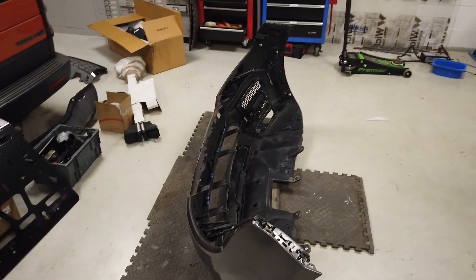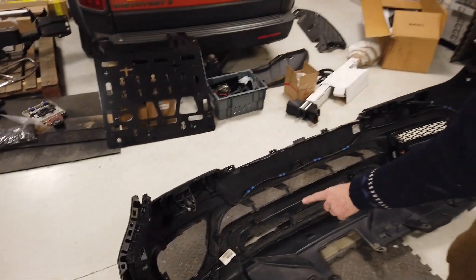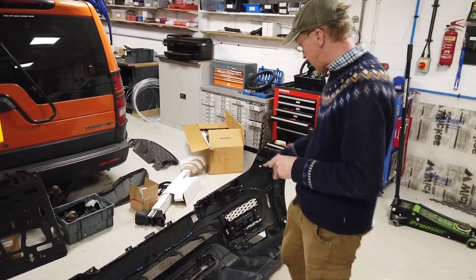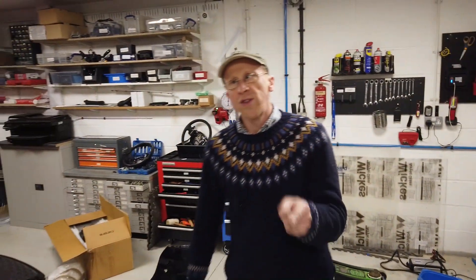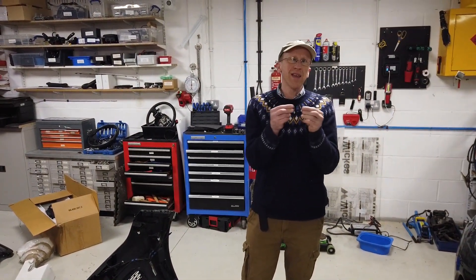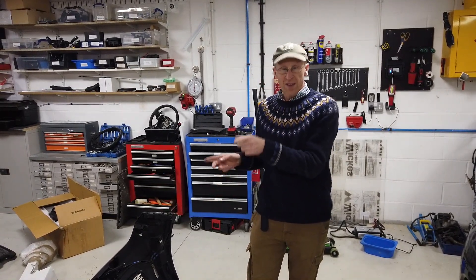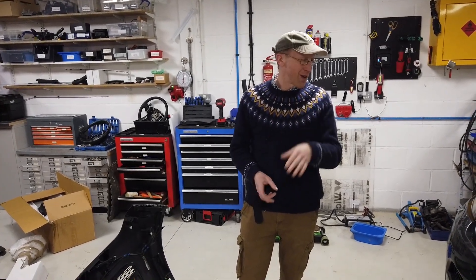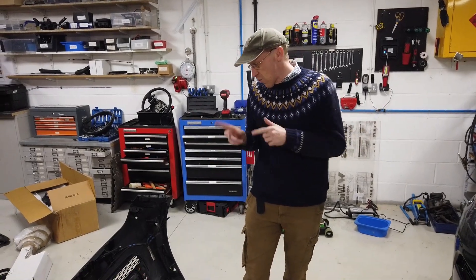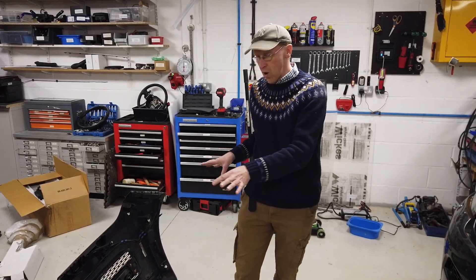The first thing we're going to do is remove the headlight washers, the parking sensor loom, and the fog lights. Interestingly, the SVR didn't have any fog lights, so we won't need to swap those. We could do with finding some blanks to plug in those fog light connectors to prevent water ingress. Let's get some tools together, flip the bumper over, and start stripping the wiring out.